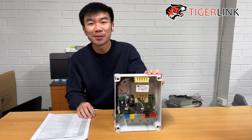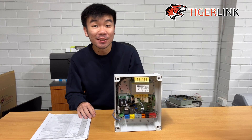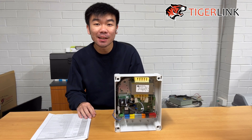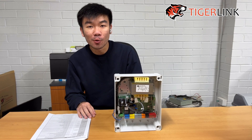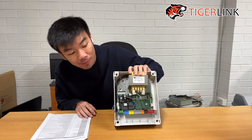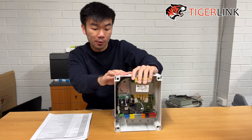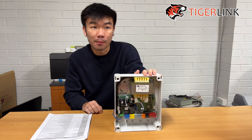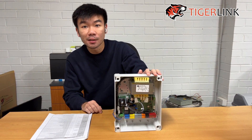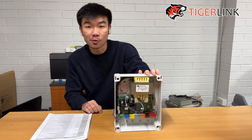Hi guys, this is Ton from TigerLink. Welcome back to another video. Today I'm going to be showing you how to adjust the opening and closing speed of the BFT motor with a digital control board — so any control board with the LCD screen, like the Atalia board right here in front of me. You can also use this configuration adjustment on the BFT Ultra and the BFT Virgo.